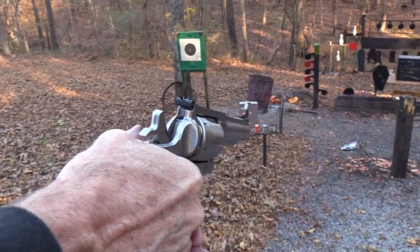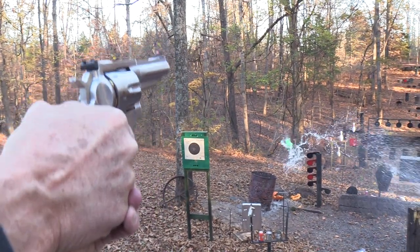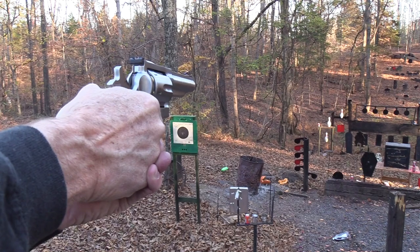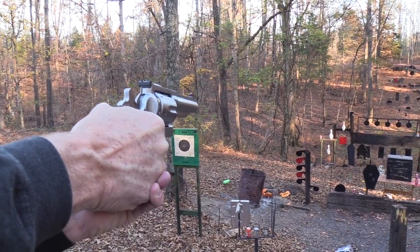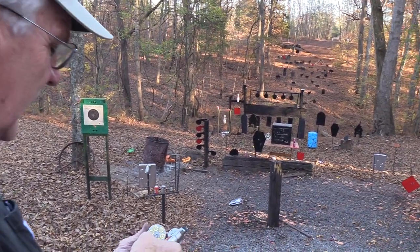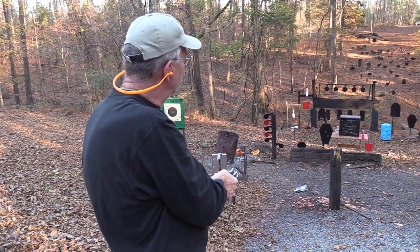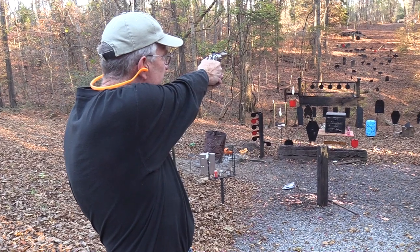Pretty neat gun. Oh, there's a two liter that has not been addressed — it has now. And there's a bowling pin sitting there in the sun, basking in the sunlight. Let's ruin his day. Got him really solid — I could tell by the way he fell. And what was I hitting the gong with? I was hitting it with the ACP. Let's throw a Colt at it.